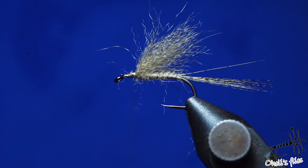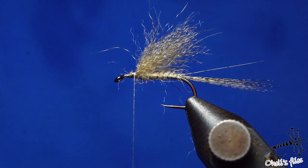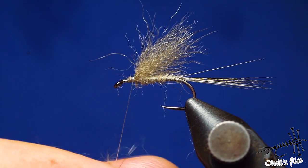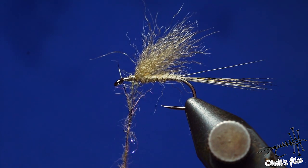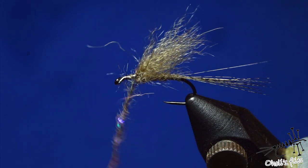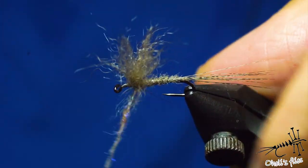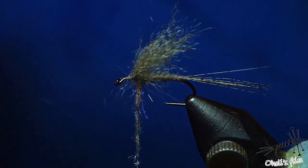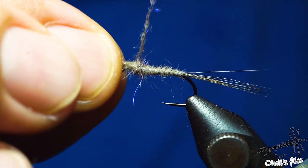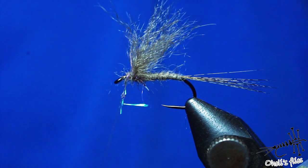Now check if everything is positioned properly — as you can see, it is. I'll use a little bit of squirrel dubbing for the thorax, and you can dub it a little bit scruffier because you want those legs to be a little pronounced. Those guard hairs will support your fly and help the snowshoe stand better on the water. Go behind the wings to position them upright — if they're laying down, just add one more wrap, then continue wrapping towards the front.